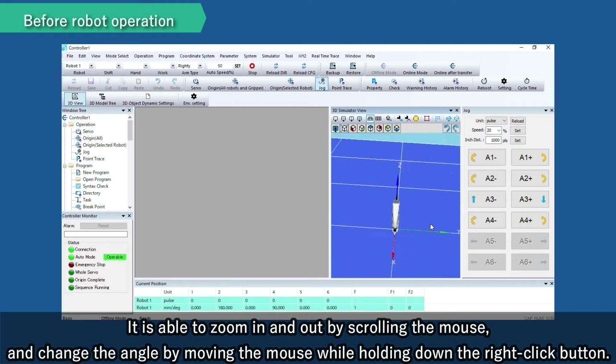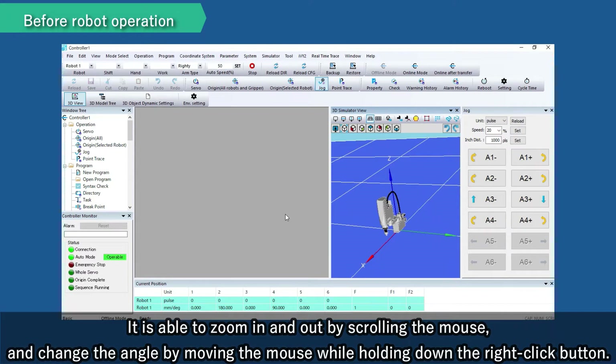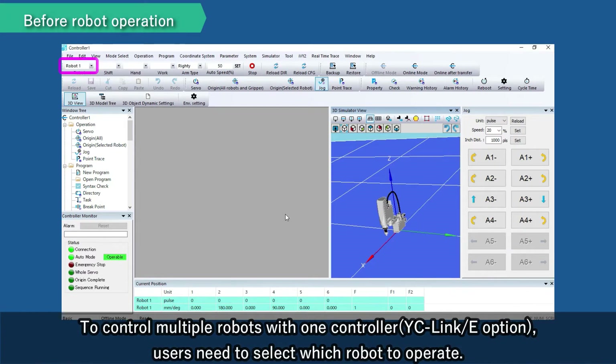It is able to zoom in and out by scrolling the mouse, and change the angle by moving the mouse while holding down the right-click button. To control multiple robots with one controller, users need to select which robot to operate.